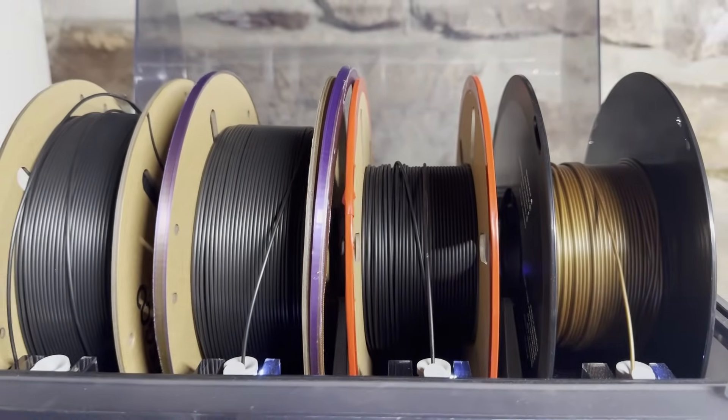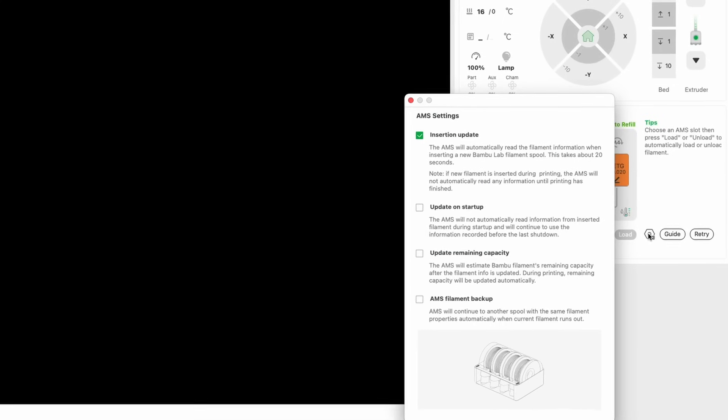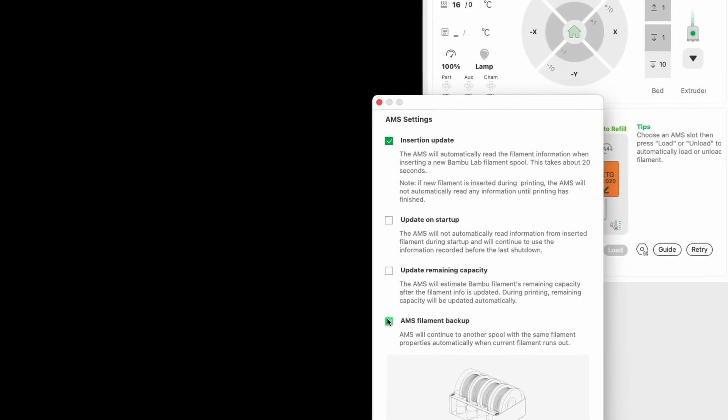Since the AMS automatically switches when a spool runs out, I never have to worry about having spools with just a few feet of filament left on them. I can put in a nearly empty spool and the AMS will switch to a full spool of the same color and type when that runs out.